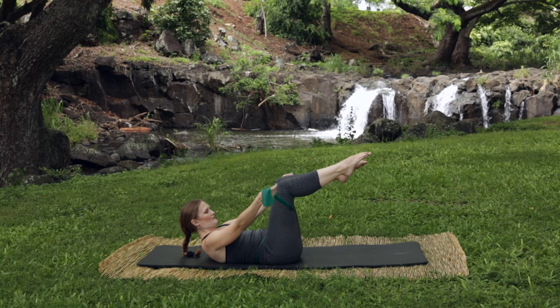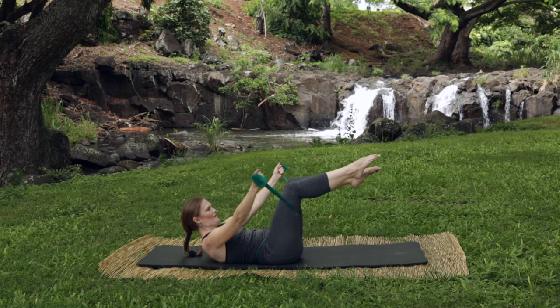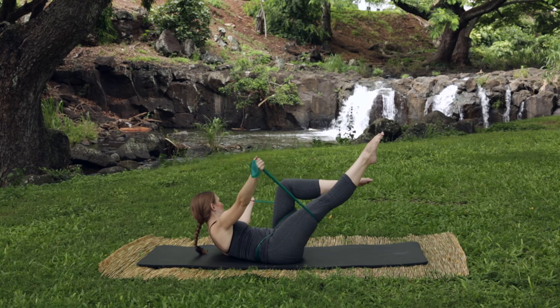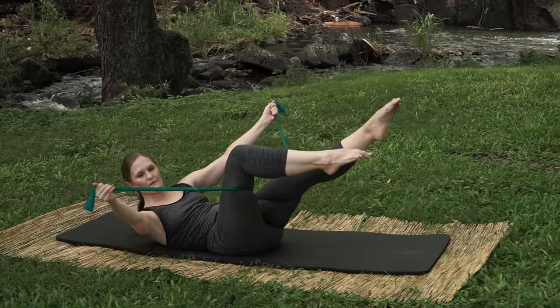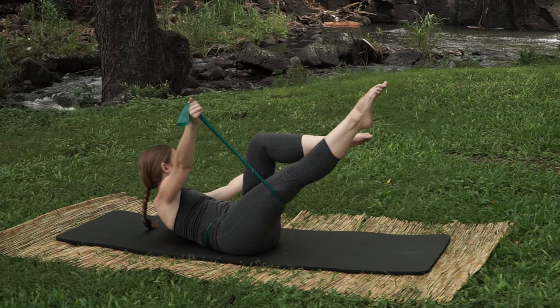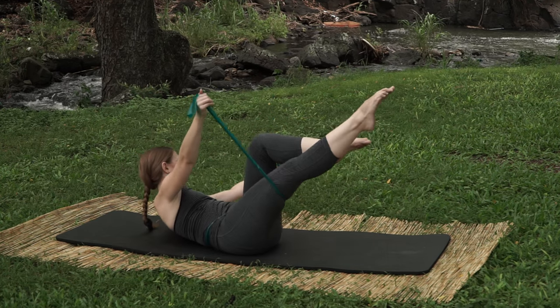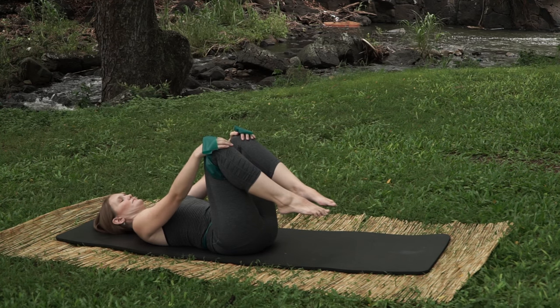Reach the leg, twist towards the knee and twist towards the other knee — change and change and change. Two more sets: change and change. Last set: twist and twist. Very nice. Come back center and go ahead and rest down, letting the head fall right to left if you brought any tension there.